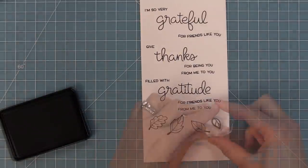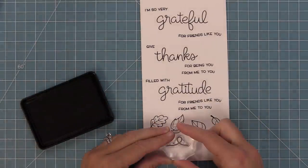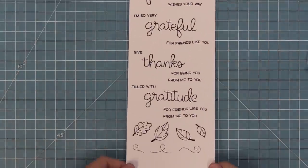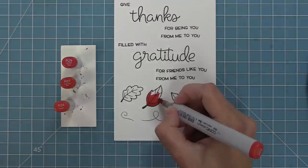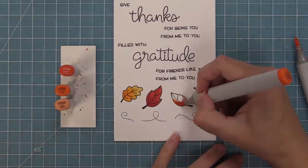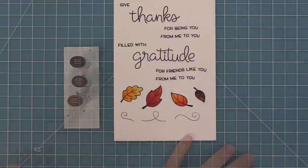The set also includes more leaves that are great on their own but also really great mixed with You Autumn Know — I love that these two sets work great separately but also great together. There are fun little swirlies for these leaves to show motion too. Now we're going to add some color to the leaves, but this time staying within just reds for one leaf, just oranges for another, just yellows for another — using really bold colors. You can have fun with the leaves and mix and match whatever markers you have in your stash. Look how gorgeous that looks!